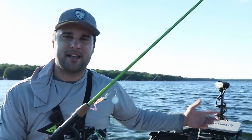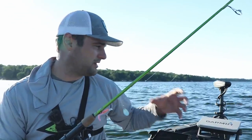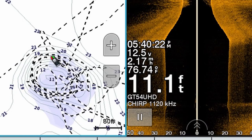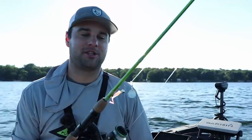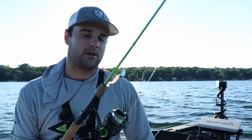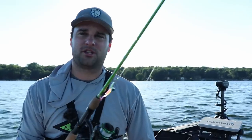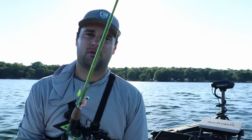Typically they're not going to be stacked up this tight — the wind definitely helped today, pushing these schools tighter together. If it was a little calmer, I'd actually be trolling around this mid-lake hump casting in every different direction trying to find these fish. During early morning and late evenings, they're going to be stacked up closer into the weeds. Today we're fishing them late afternoon to early evening, so they're pushed out, plus the wind pushes them off the weed edges. If you've got any comments or questions, post them in the comment section below, or message me on Facebook or Instagram. Appreciate you watching as always.